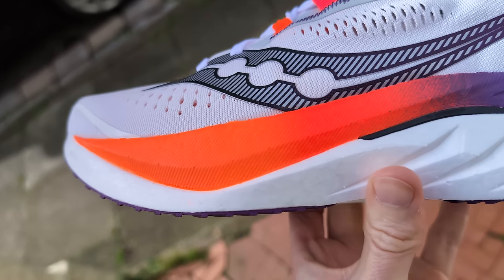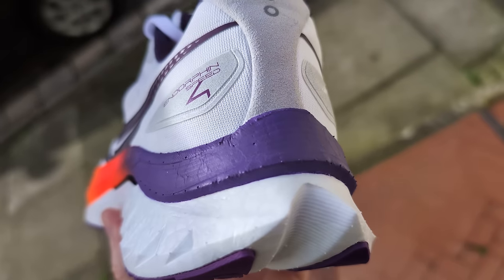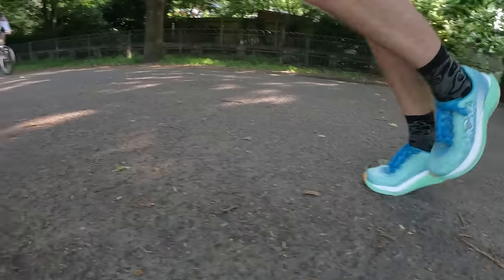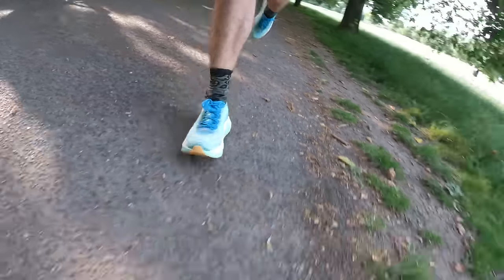The shoe still uses the brand's Power Run PB foam to ensure a high level of propulsion when picking up the pace, combining that with a smooth ride thanks to the impressive Speed Roll technology. The Mac X is a shoe that Hoka fans have been eagerly awaiting, designed to take learnings from the impressively versatile Mac range and combine that with a propulsive carbon plate.